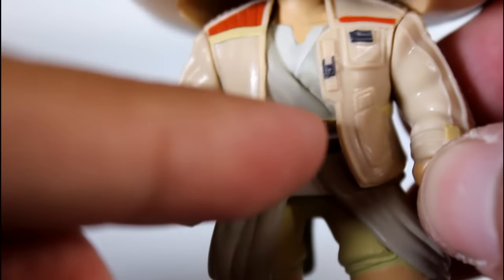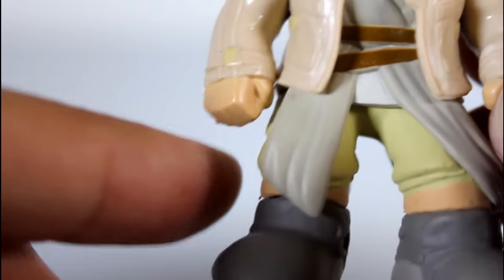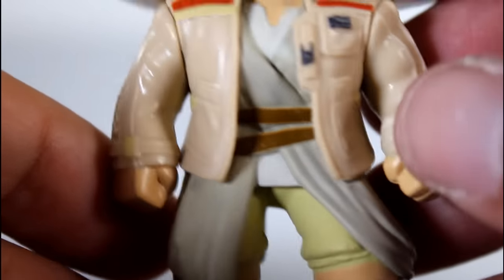Otherwise, the gray paint — the kind of light gray paint for her shirt — and the skin where it kind of meets the sleeves for her fists all looks really, really good. This body looks great.